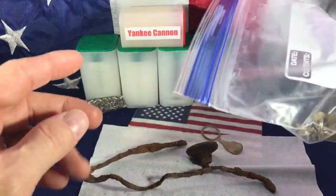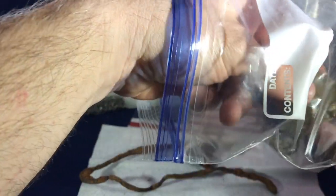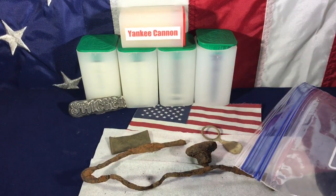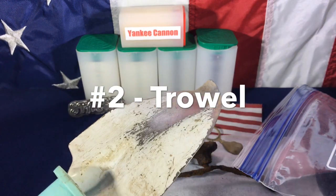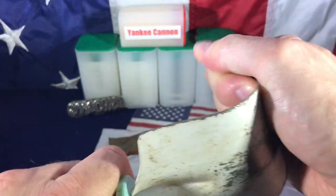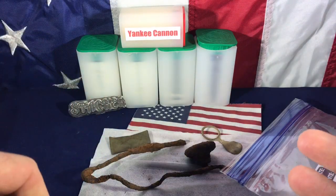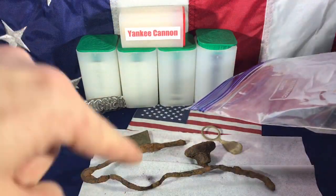Alright, that's lesson number one. Lesson number two: get a real trowel — or whatever they call it — for metal detecting. Really, you know how frustrating this thing was? I don't even know what to call it. There's probably a special name. The trowel thing you use for metal detecting — it has a handle and it goes this way and then down.